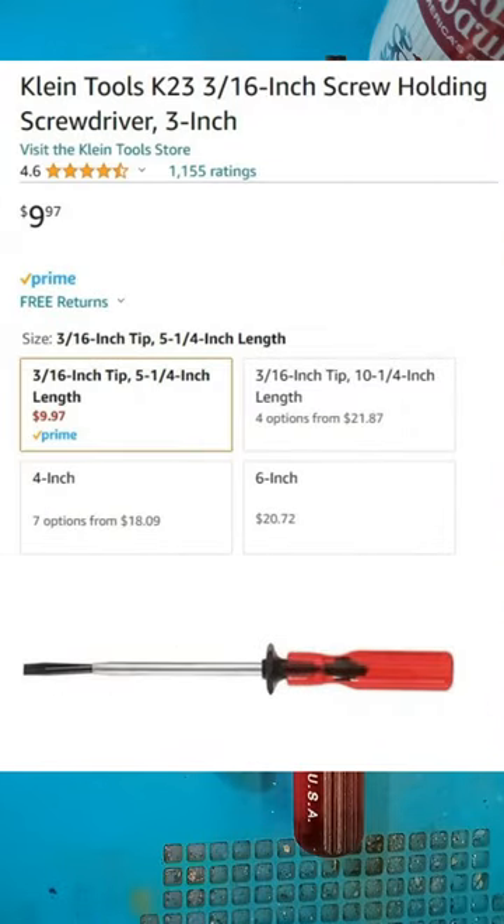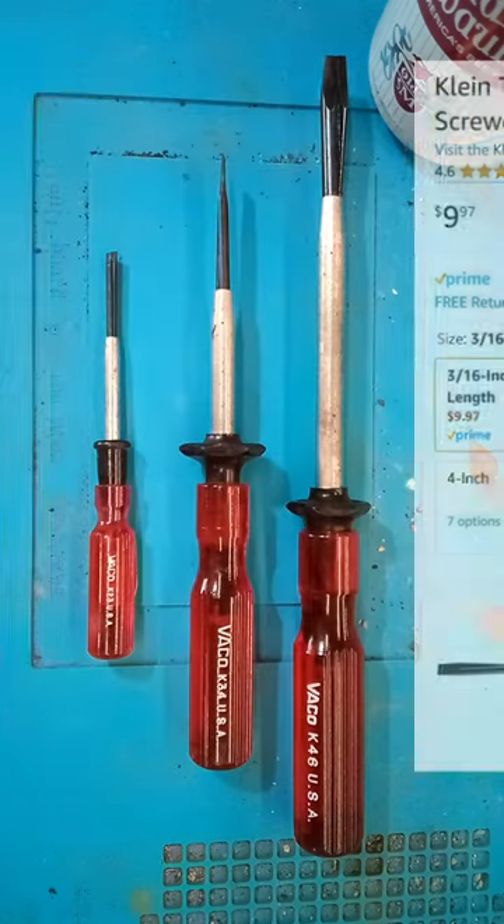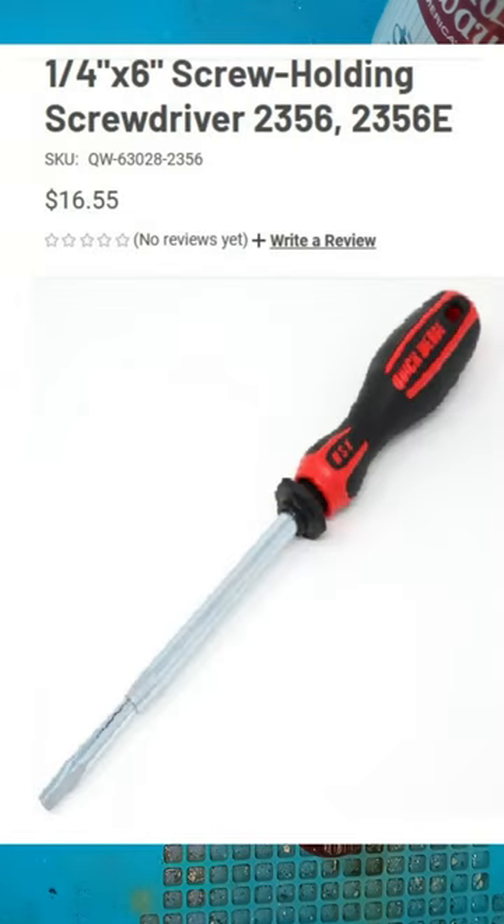Klein brought out Vacco at some point and still sells these exact same drivers. I also found another company called Quick Wedge that makes a version with a little bit more modern style handle.